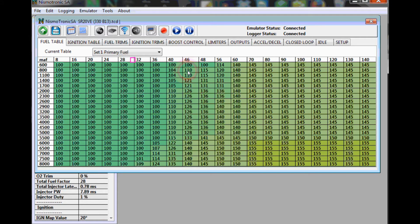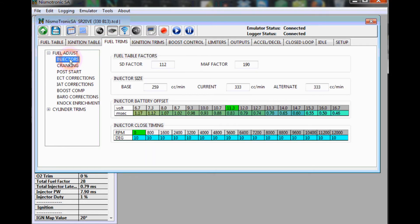That covers setup for a different MAF. To set up for different injectors, go to Fuel Trims, Fuel Adjusts, then Injectors. The current is 333 — say we want to put in STI 525s, just type 525 into the current field. The other thing to make sure of: we changed the injector battery offset to a standardized table format instead of the offset and voltage scaler that factory Nissan uses. You can research your injectors and input the correct milliseconds-per-volt your injectors need. First change your injector size, second change the battery offset if you have it available.